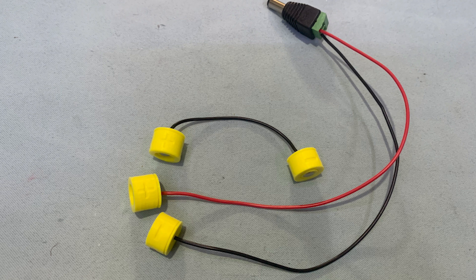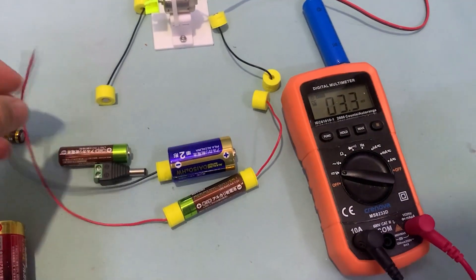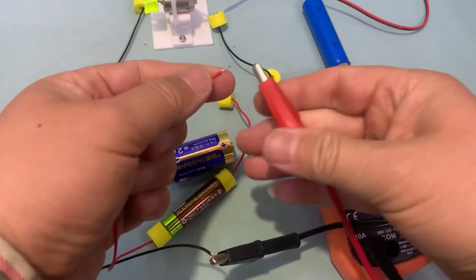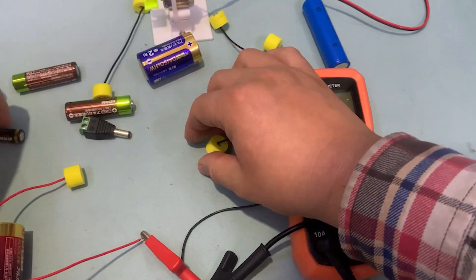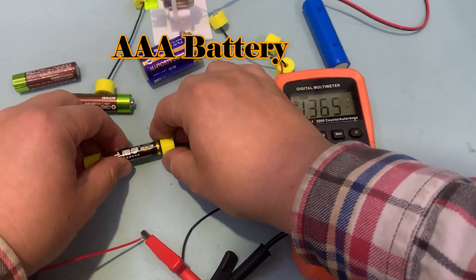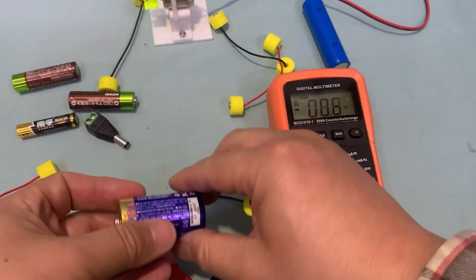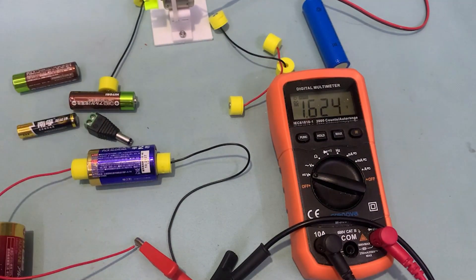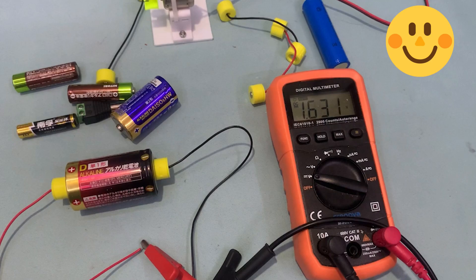The electric connectors have three types: positive, negative, and pairs of positive and negative, respectively. You can connect the battery as many as you wish. The universal battery connector works very well. I have made the first universal battery connector in the world that can be used for all batteries.